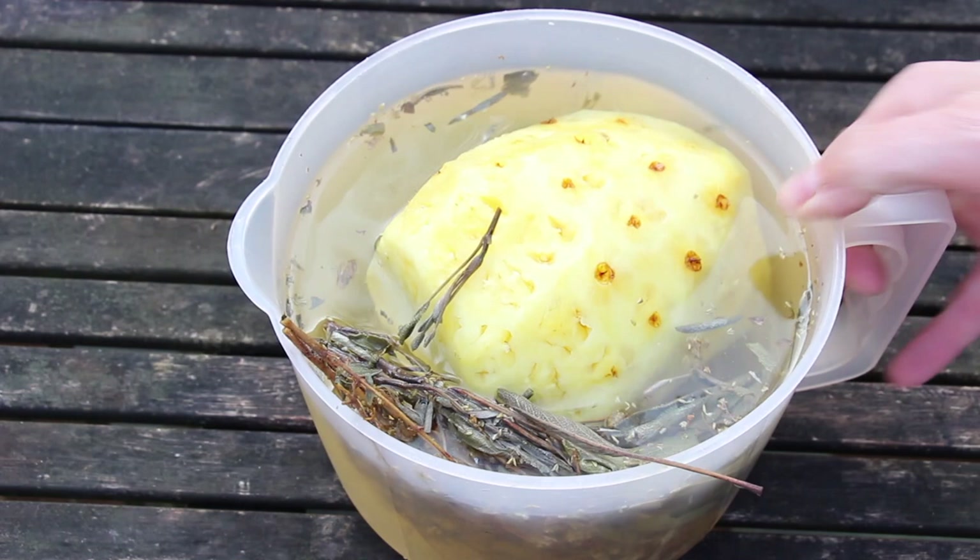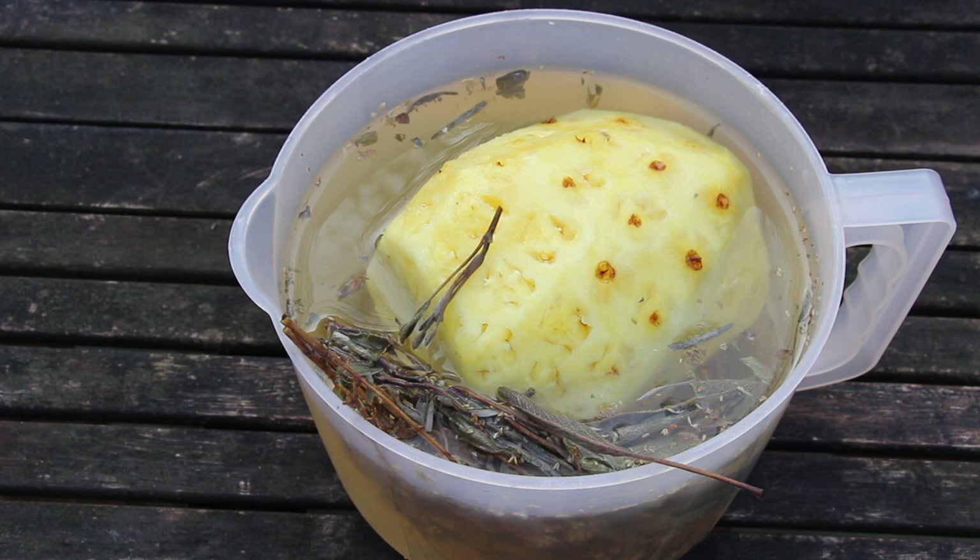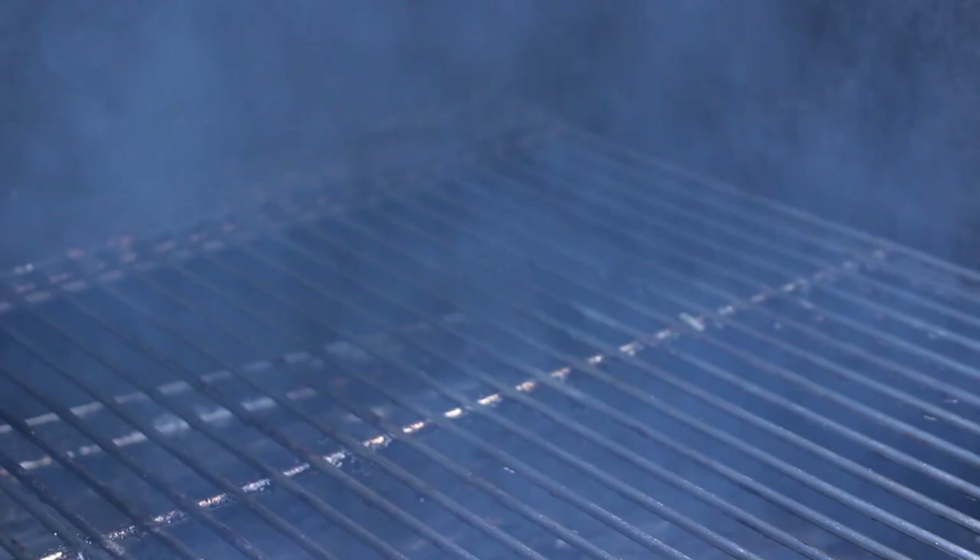This is the pineapple after brining 12 to 14 hours. It's late morning here in Germany and we take the pineapple out of the brine now. We're gonna throw it on the GMG grill and let it smoke there for six hours. Of course, we could have added a barbecue rub, but for me that would have been too early because the smoking time is pretty long.